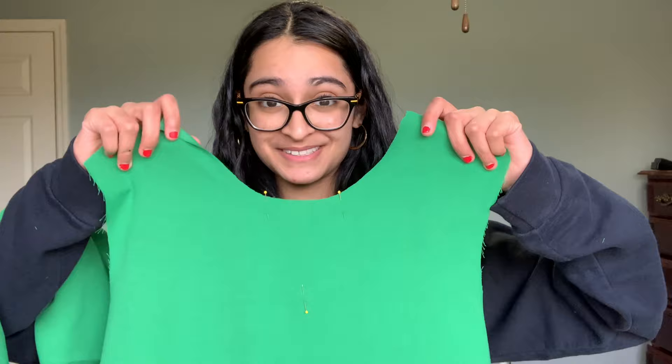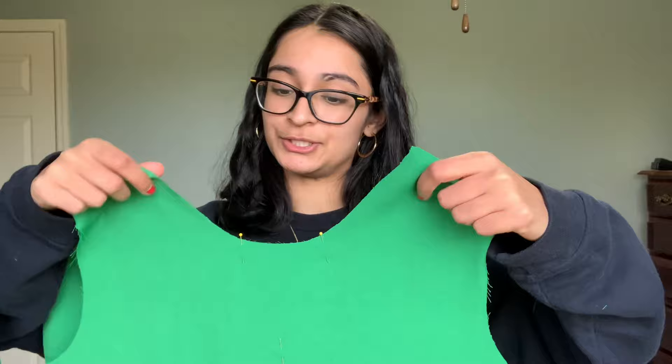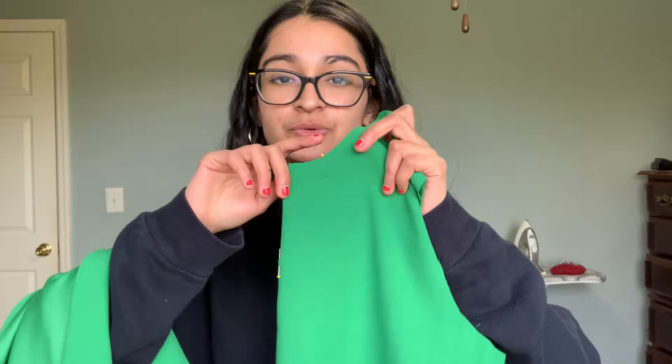Front and back pieces are cut out and ready to go. On the front piece I have two pins on the neckline marking how wide I want my V-neck to be, and one pin marking how deep I want it to be. I'm going to fold the front piece in half, match up the pins at the top, and then cut a triangle from those pins all the way down to the bottom pin - that's going to create my V-neck. The back piece has a much higher scoop neck since it has to cover more of my back.